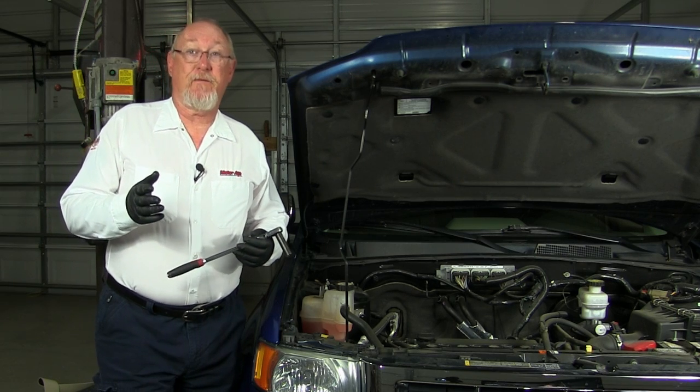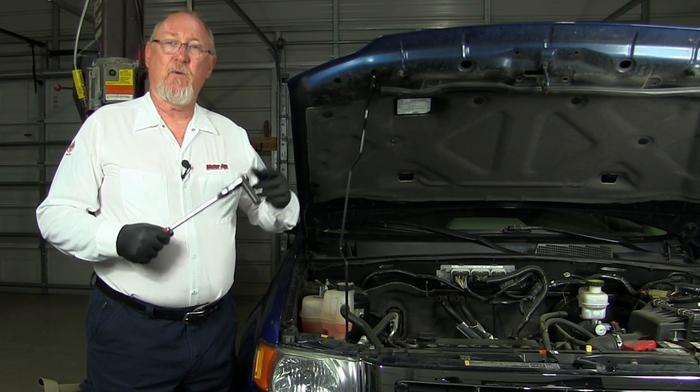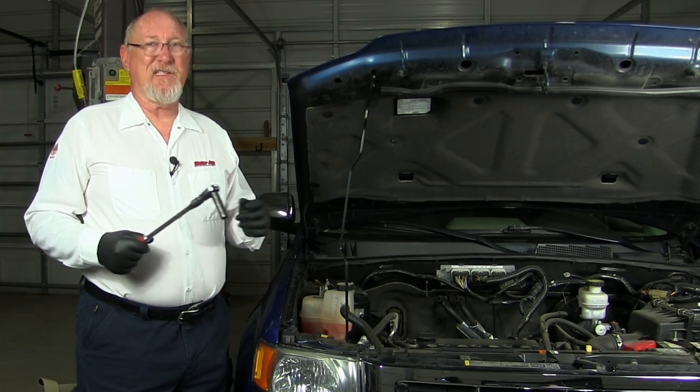Do your customer a favor — save them the unnecessary expense. Inspect the serpentine belt and tensioner whenever your customer brings the vehicle in for service. It only takes a mighty minute. We'll see you next time.